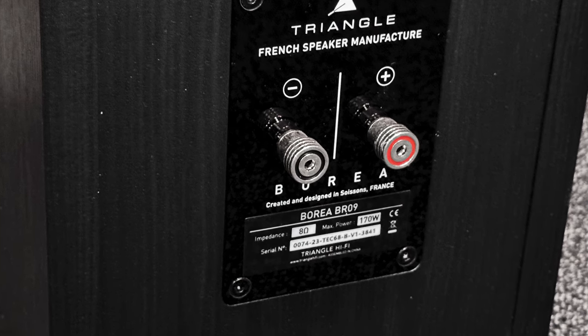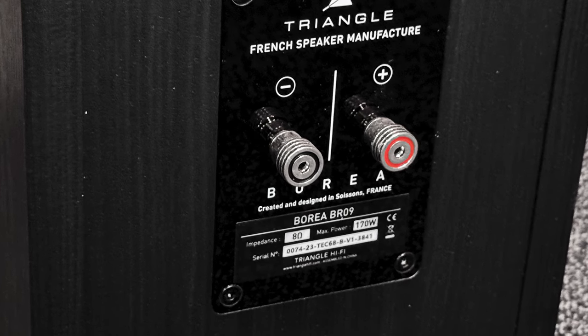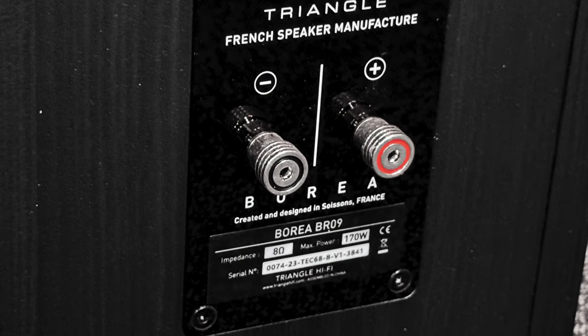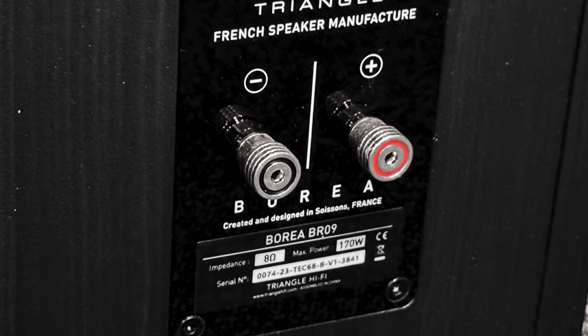There is only one pair of binding posts, so you can't bi-wire or bi-amp the speaker. But with a speaker of this level, I see very little reason to do it. Quality is the main goal here, not quantity.